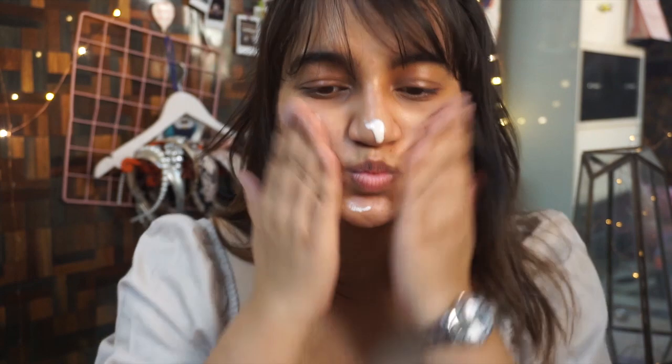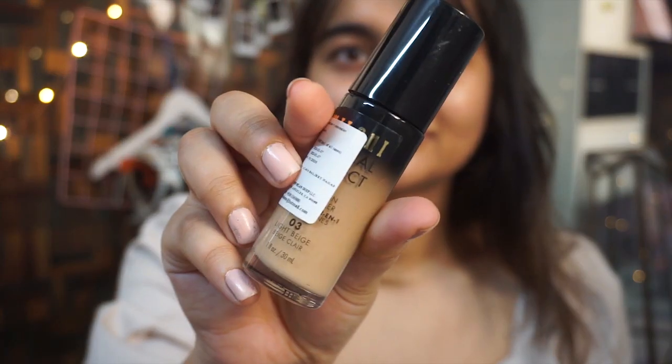We're going to start by prepping our skin, and for that we need to apply primer. I'm using the NYX Pore Filler Primer — I'm going to squeeze out some and put it on my face and blend it very nicely, taking it onto my forehead, neck, and a little bit on my ear so that I have a very smooth canvas to start my makeup.